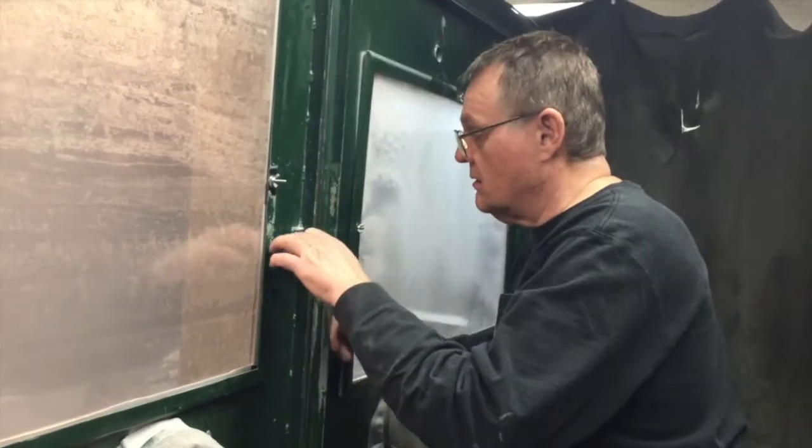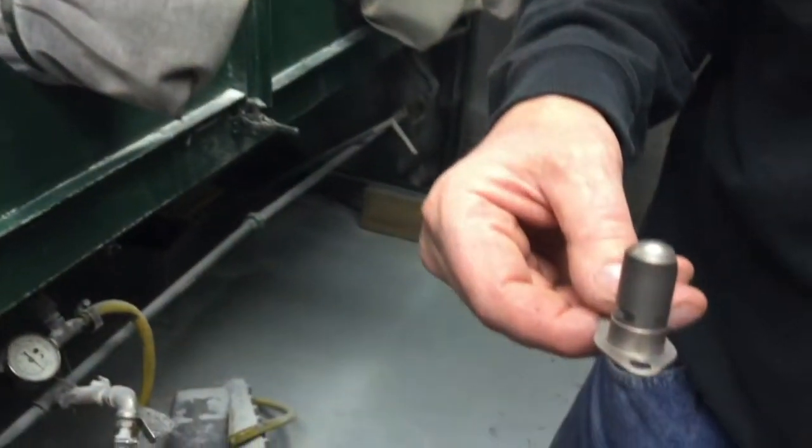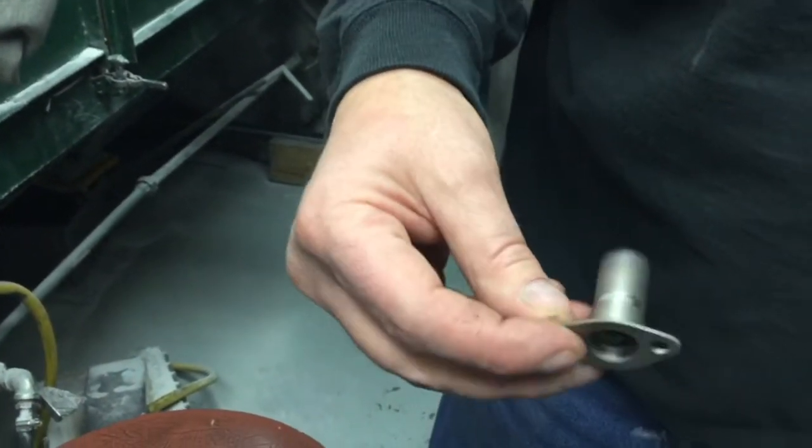Fuel nozzles that are not maintained properly can lead to local overheating or burning, improper flame propagation, small exit duct, or compressor turbine vane burning.